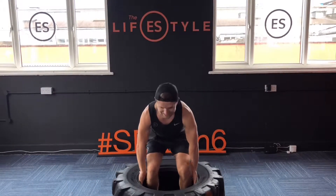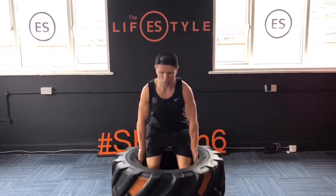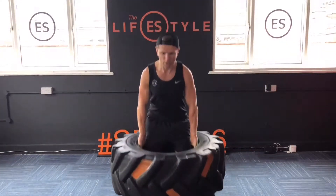Then from there, we're going to come on the inside of it, sit into it — deadlifts. Power it up, control it back down, power it up, control it back down.